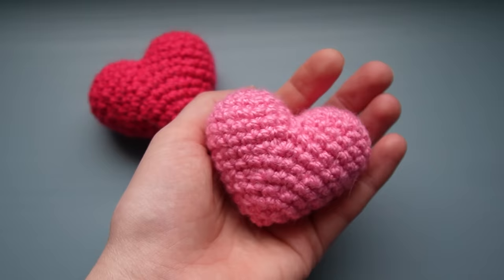Are you ready for Valentine's Day? And your answer should probably be 'absolutely not, it's January, Megan.' I am here to give you the easiest crochet amigurumi heart pattern. I am so jazzed up about this because I spent a while trying to figure out how to make it super cute but also super easy to understand, and I bet you can make one of these no problem.